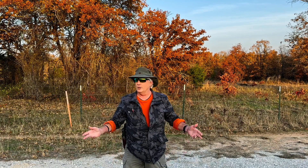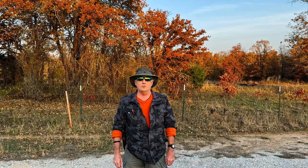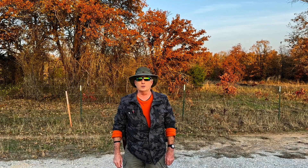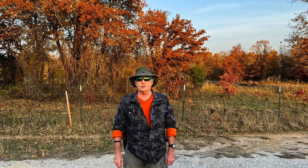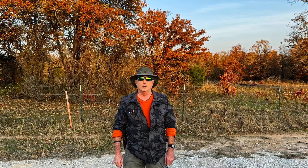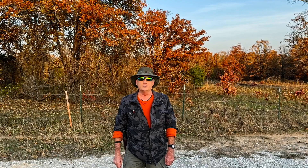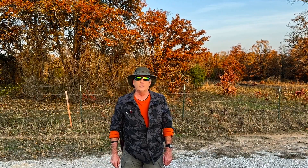Good morning and welcome to the LBJ Grasslands outside of Decatur, Texas, for Part 1 of a two-part evaluation of the Merrill Moab II Tactical Side Zip 8-inch Boot. I was asked to review this product, and I do like to accommodate these requests whenever I can, particularly when I think the product may have relevance to my primary outdoor activity, which is wilderness search and rescue. I specialize in night operations, so it is a little bit unusual for me to be filming during daylight hours, but I believe a daytime review is the best environment for today's exercise.